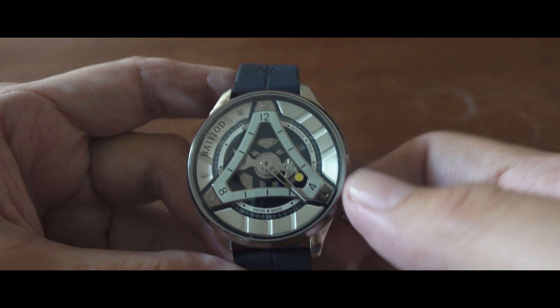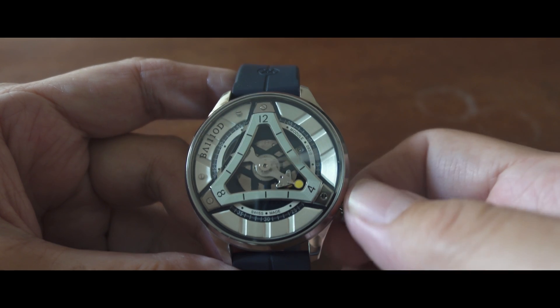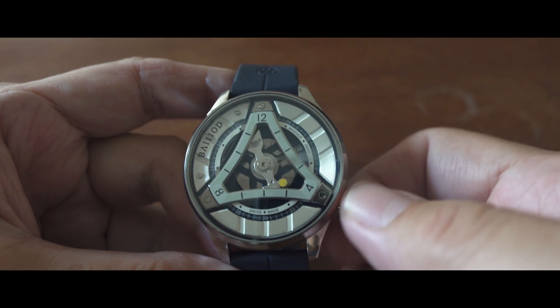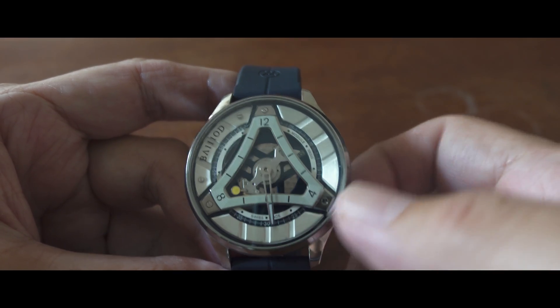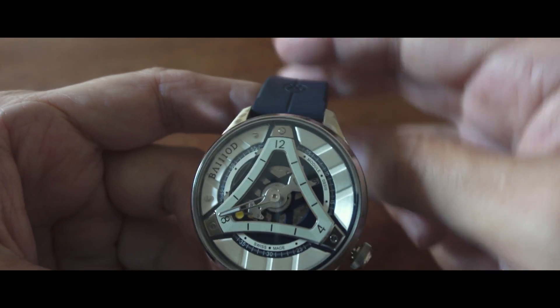The movement carries a module for the special Wandering Hours display, which is made by Olivier Mory in Le Chaux-de-Fonds, over a base movement which is the Soprod base movement manufactured in the Swiss Jura. The watch is Swiss made.